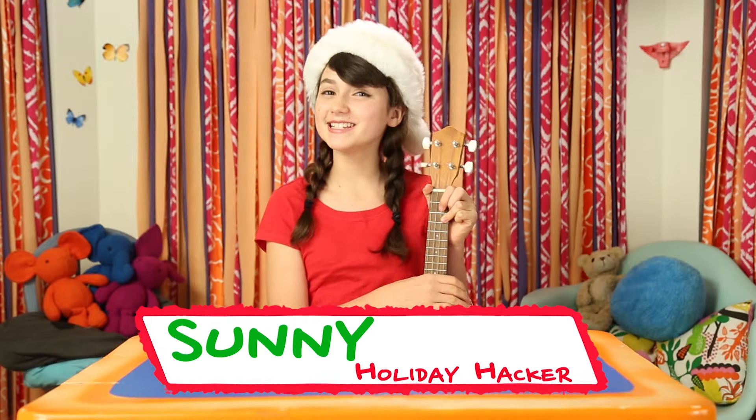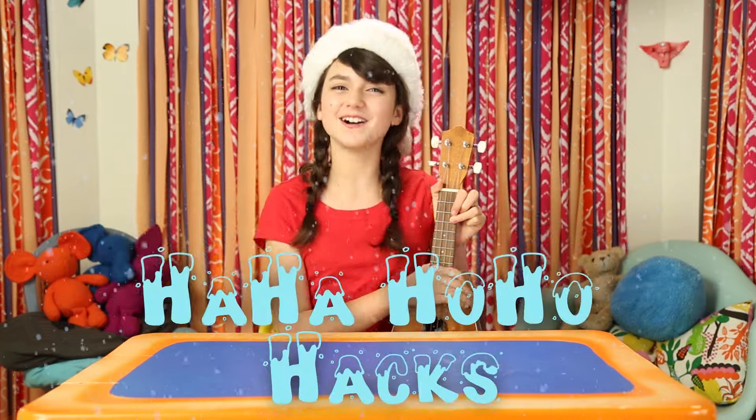Hi, I'm Sunny, and today's episode is Ha Ha Ho Ho Hacks. It's me, Sunny Claus. Happy Holidays, friends!